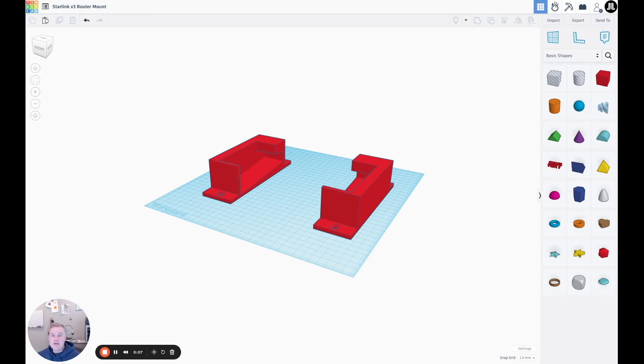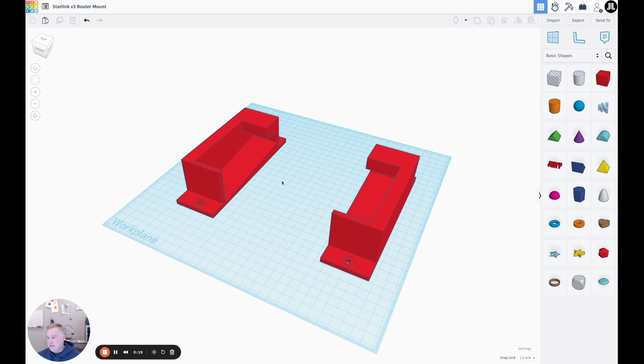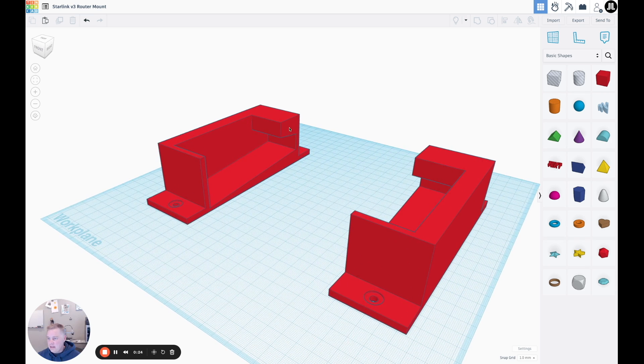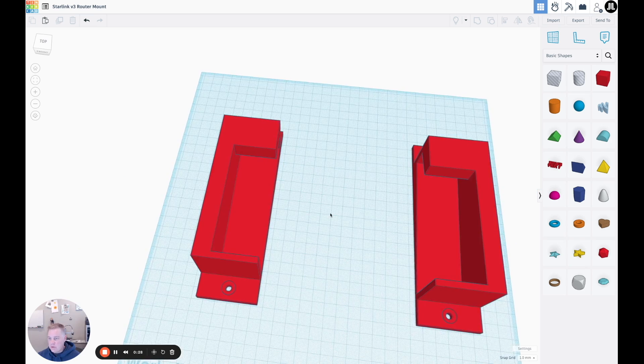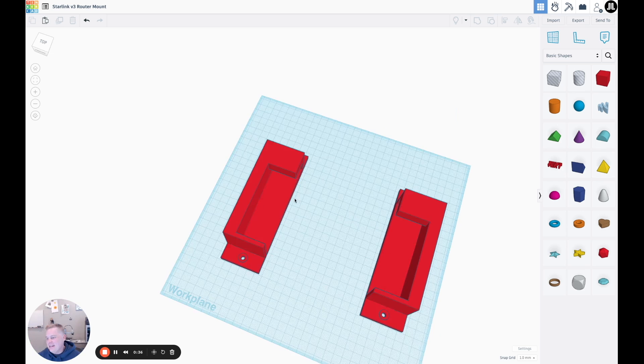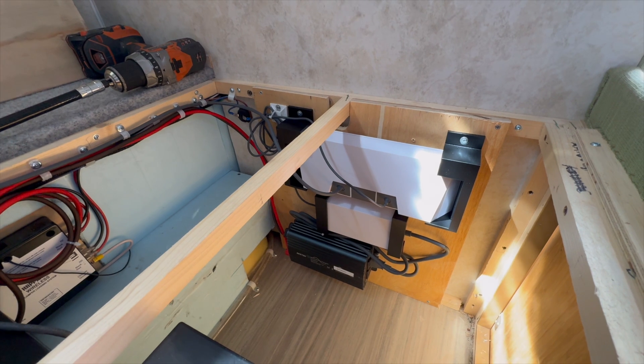This is a 3D model made in Tinkercad for the Starlink Gen 3 router. I made this model using some of the shapes in Tinkercad, which I often use for simpler, basic shapes. We have a left side and a right side that fit the router profile, including the sloped triangular angle of it. It's pretty easy to 3D print in a couple of hours. We mount it onto a wood panel with screws, but you could also use VHB tape, 3M dual lock, GoPro mount, or something like that on the back — a quick and easy way to mount the Starlink equipment.